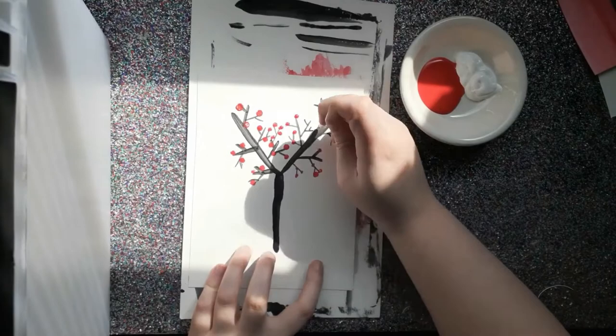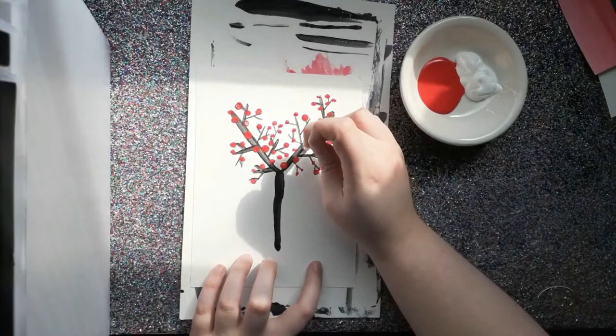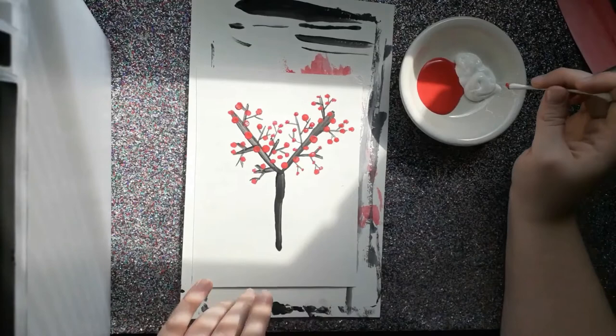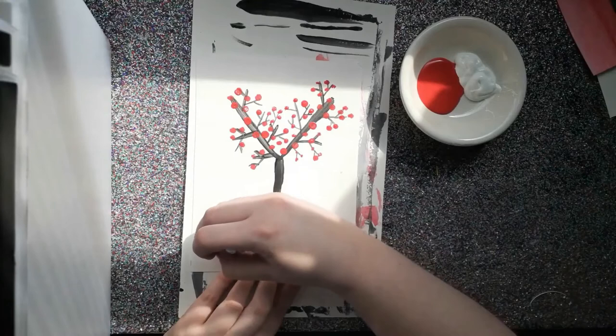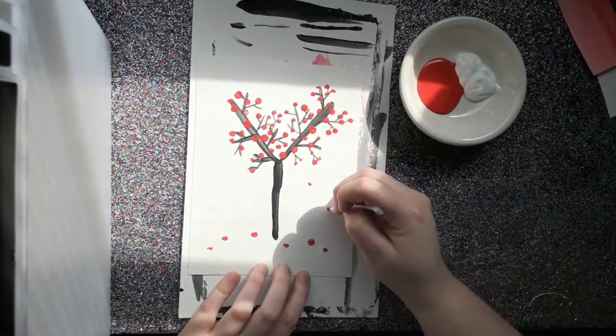Now, something else you can do — because we've learned that Japanese cherry blossoms only bloom for two weeks in April and then start to lose their blossoms — you can make your tree as if it's still within those two weeks and just bloomed, or you can have some of the blossoms down here on the ground like they've fallen off. I'm going to do that and have it starting to just lose a few blossoms. If you really want to, you can paint some that look like they're floating in the air, actively falling down.